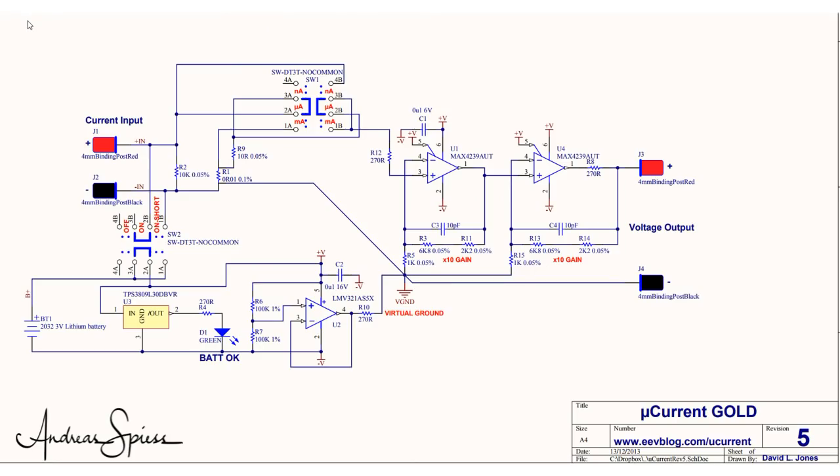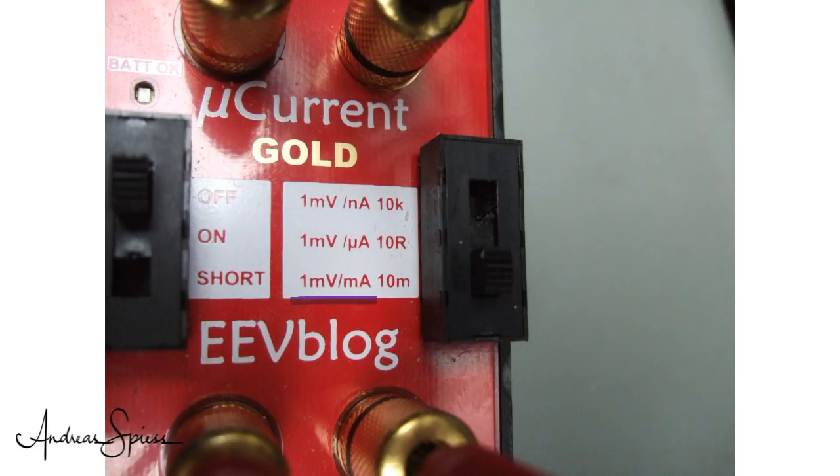Dave solved this problem. He built an amplifier which amplifies the voltage measured across the resistor by a factor of 100, so he can work with much smaller resistors. For the mA range he uses a 0.01 ohm resistor, and for the µA range still only 10 ohms — much smaller than the Fluke. We will not lose any noticeable voltage across Dave's resistors. The output of the microcurrent gold is in millivolts: 1mV equals 1mA for most of today's measurements. That is the whole miracle.